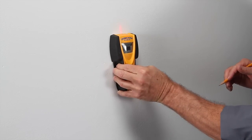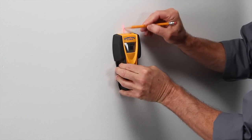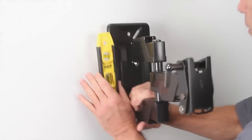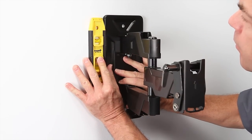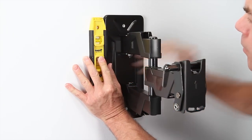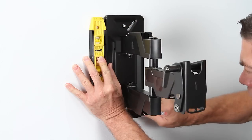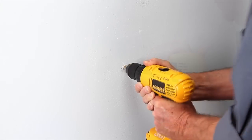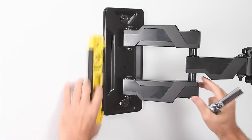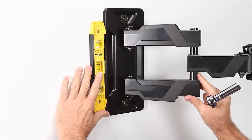Choose the location where you want to mount your TV, and using a stud finder, find the stud. Once you find it, center the wall plate on the wall. Make sure it's level and mark your pilot holes. Remove the wall plate and install the wall plate.